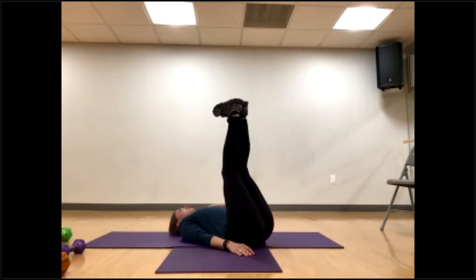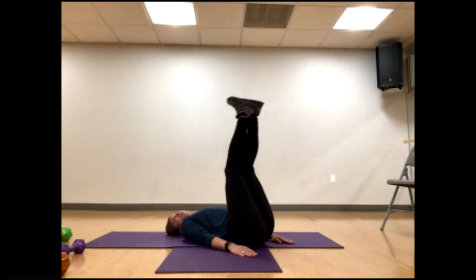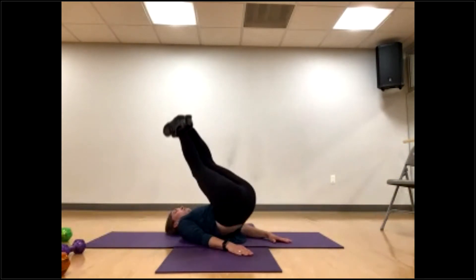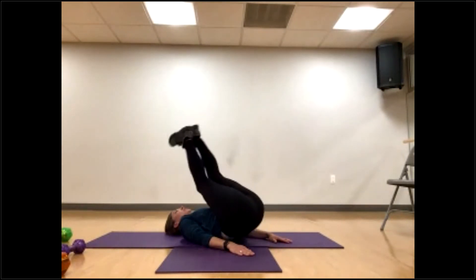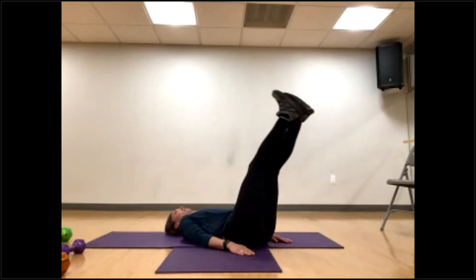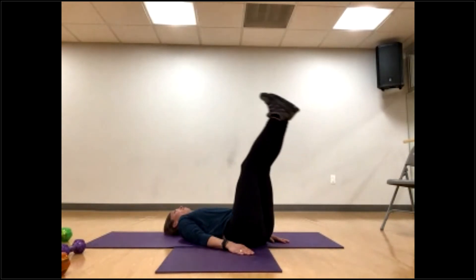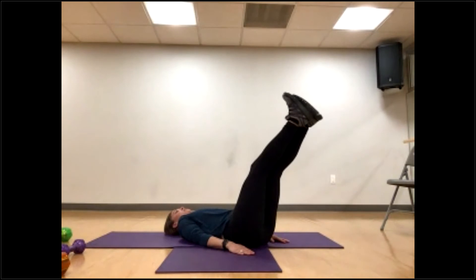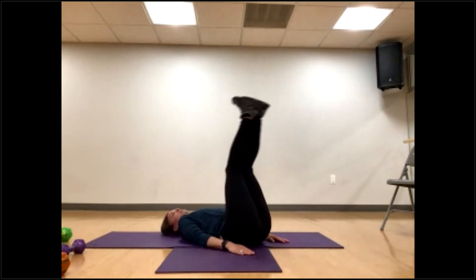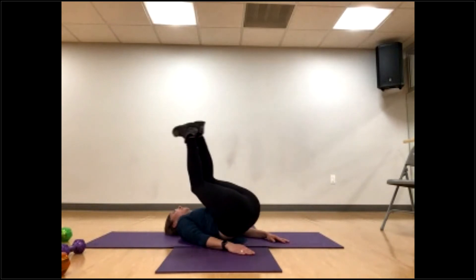Legs up, control pushing up and coming down — one. Add that leg drop — two. Reverse crunch for three, four, five, six, seven. It can be little movements, little motions — eight, nine, ten, eleven, twelve, thirteen, fourteen, fifteen, sixteen, seventeen, eighteen, nineteen, and twenty.